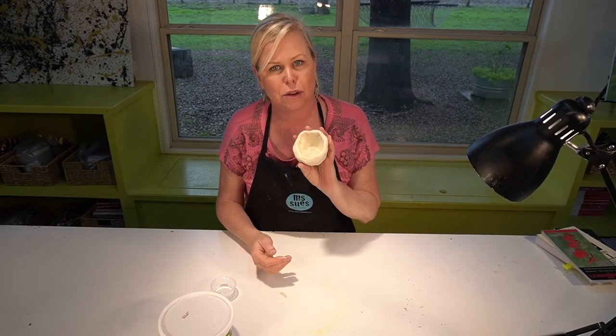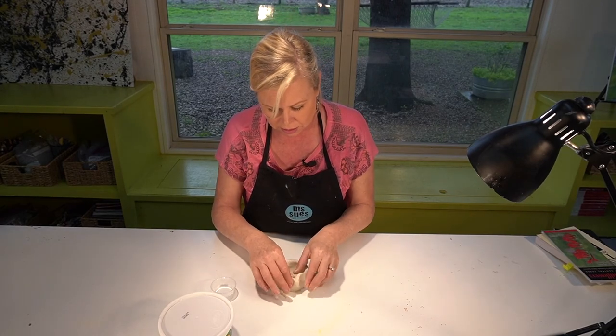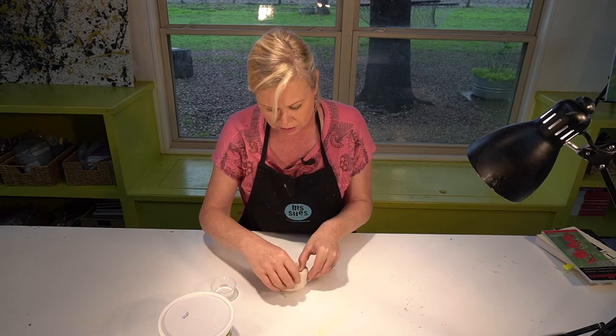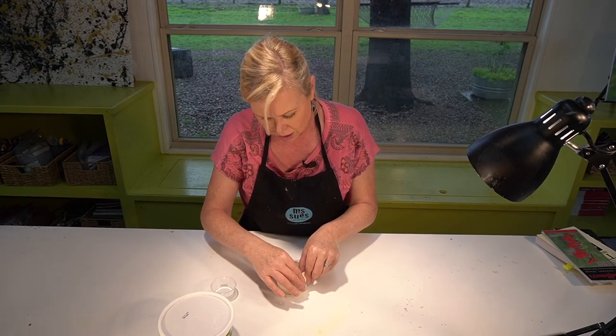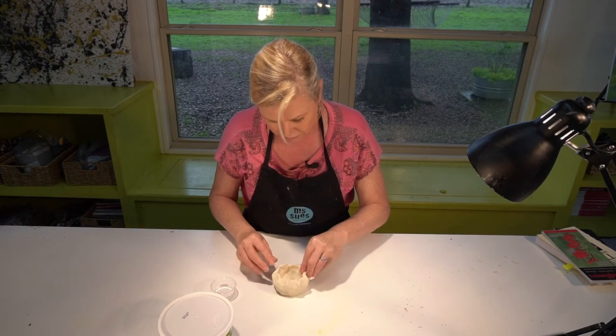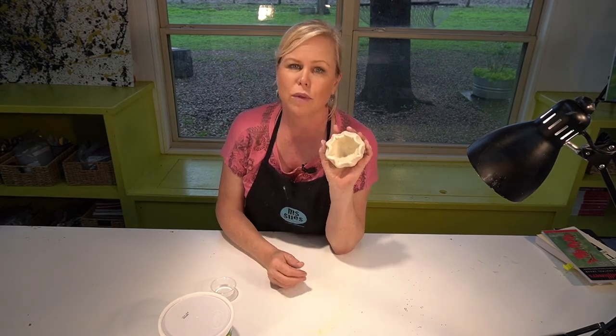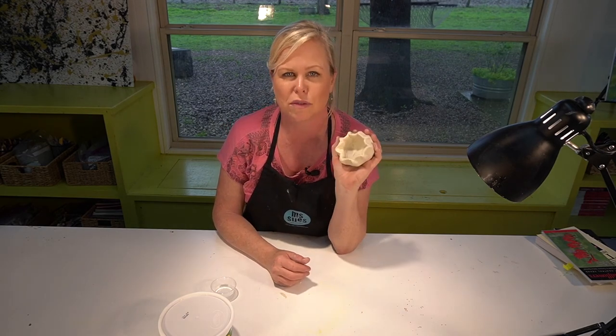That is your basic pinch pot. If you want to do something interesting like scallop the edge, you can. You can be creative with it, and when you paint it you can really show some creativity — add some beautiful color.